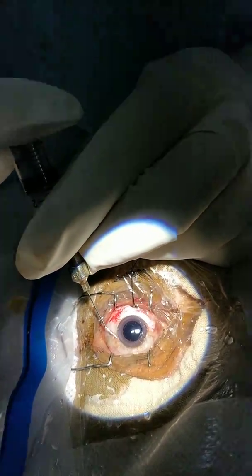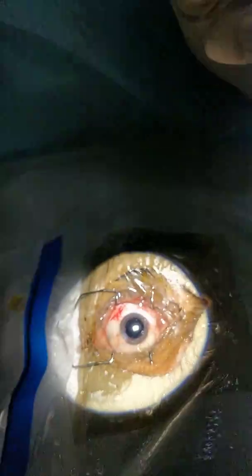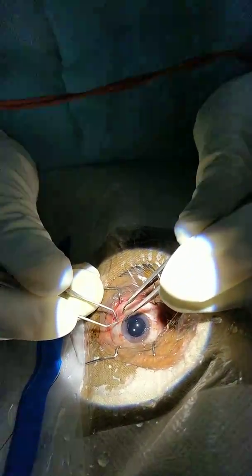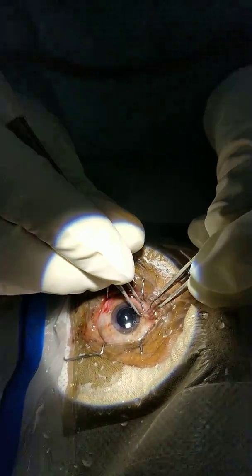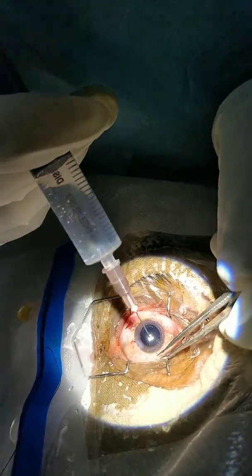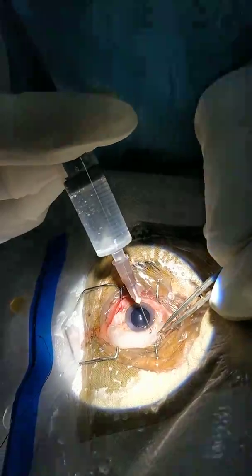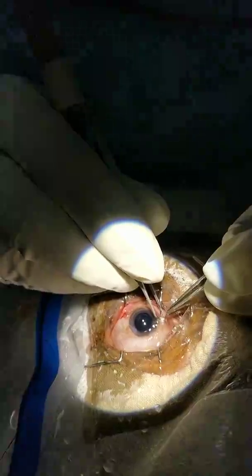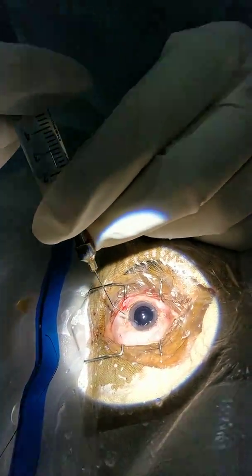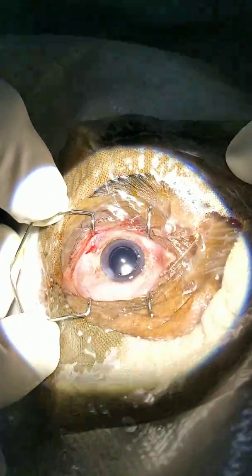So thus it completed my small incision cataract surgery. It took me around three minutes to complete. As I had cut the conjunctiva, I'll just seal it. I'm giving a subconjunctival injection — there will be swelling of the conjunctiva. A subconjunctival injection of antibiotic and steroid combination. Now I'll seal the side port. I'm just removing the speculum.